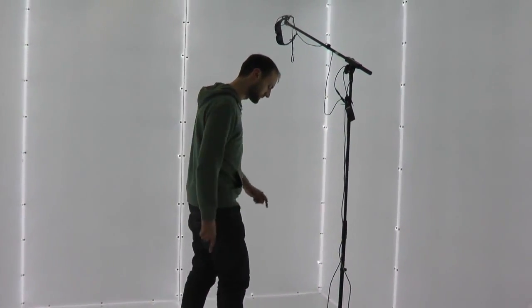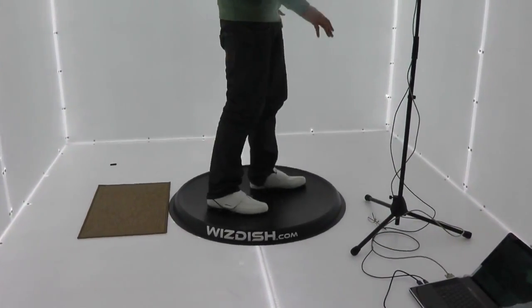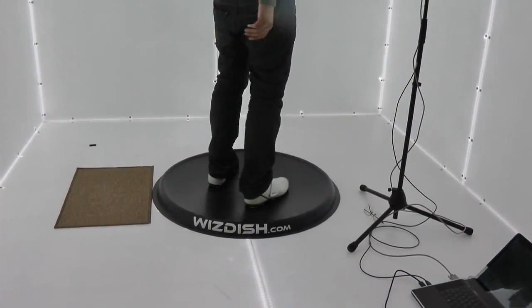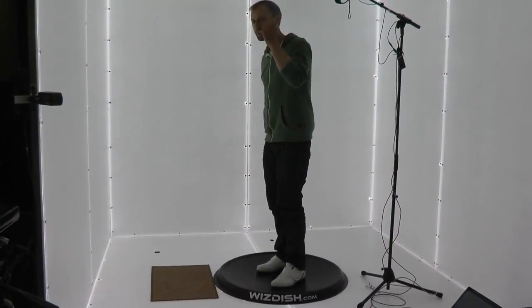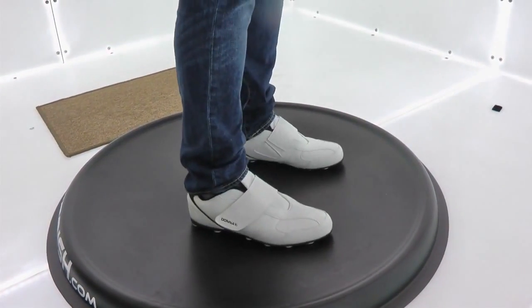I like the fact that you've got this ridge here, which creates a sense of security, so you're not going to go flying off anywhere. I feel pretty comfortable now and I'm quite looking forward to seeing how this will actually work in a virtual reality environment. Yeah, that's good.